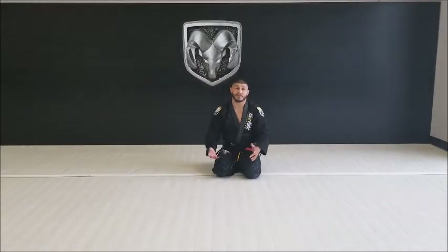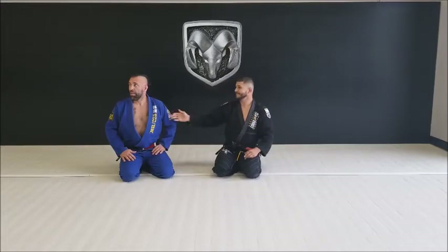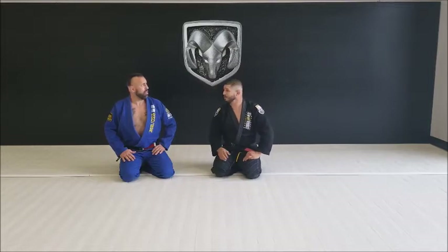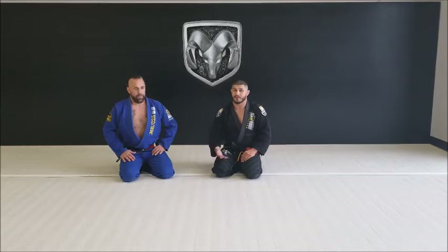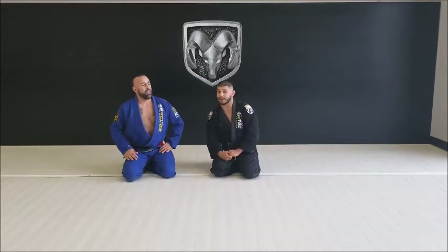Hey guys, Joe Stevenson here working on lesson plan 12, meeting my friend John. We're going to be going over the Peruvian necktie from front headlock and an arm bar from that position — both really good. Tony D'Souza was really good at the Peruvian necktie originally.